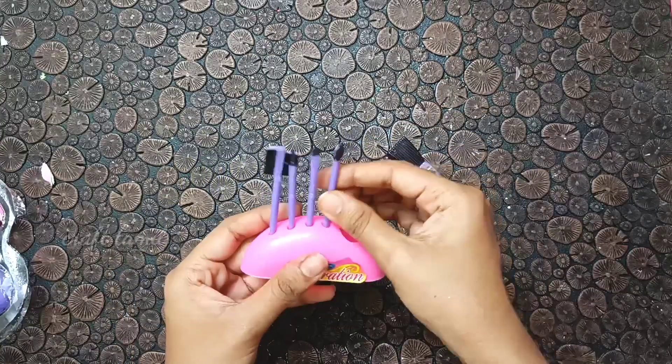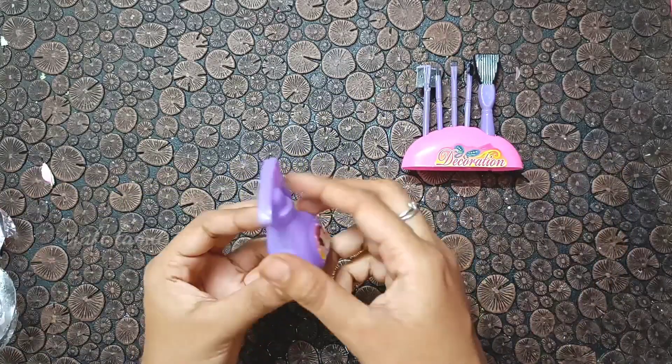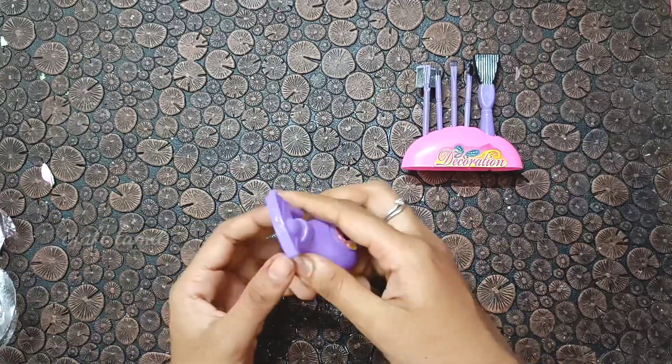Now we will talk about this review. First, we have all makeup brushes. We have a stand in purple with pink color. This set is full of purple with pink color.